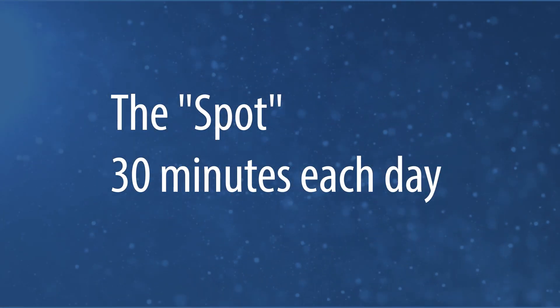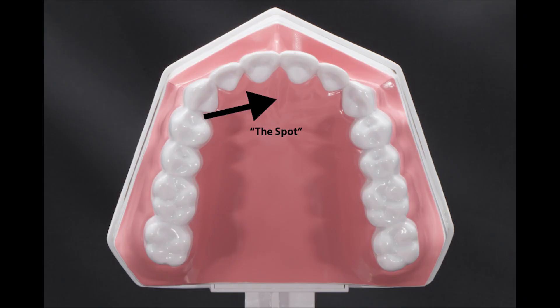Finally, each day you need to practice putting your tongue on the spot for 30 minutes. This can best be done while watching a 30-minute TV program or sitting at your computer — not speaking, with your tongue on the spot, lips closed, teeth slightly apart, and breathing through the nose.